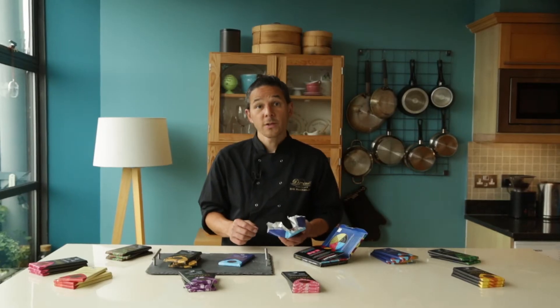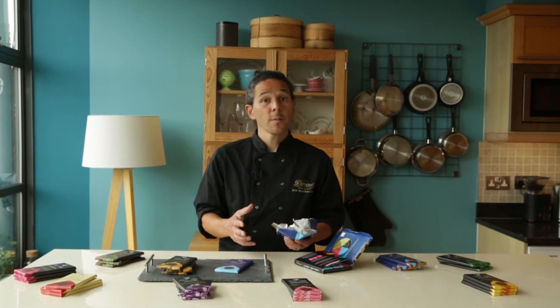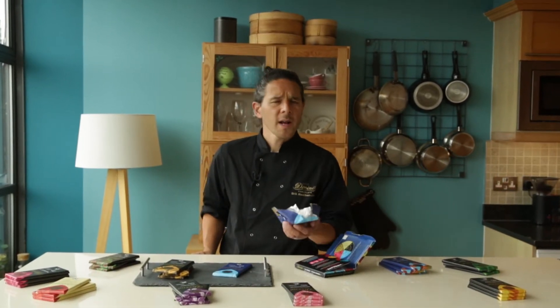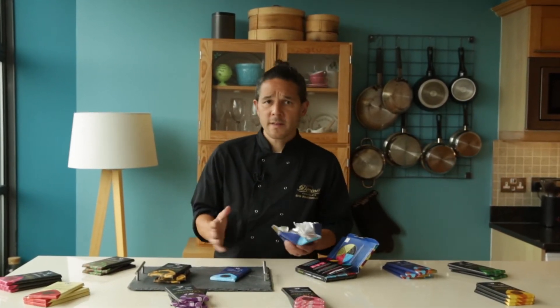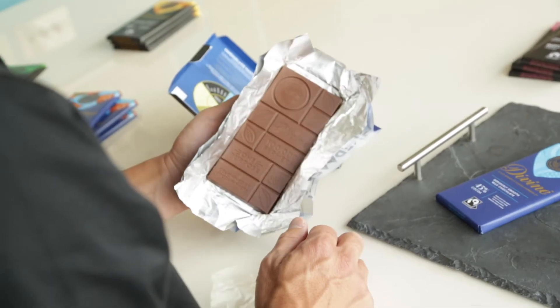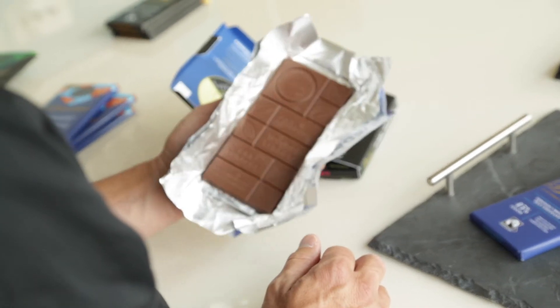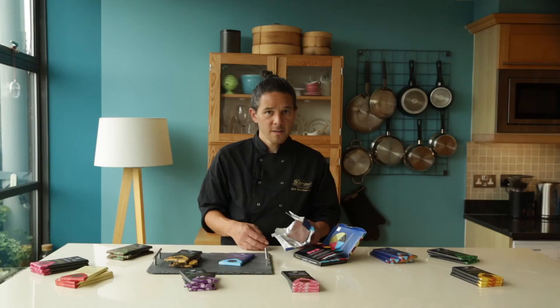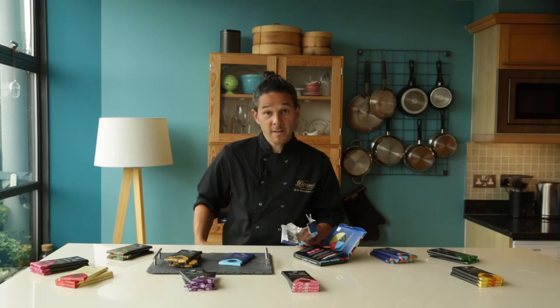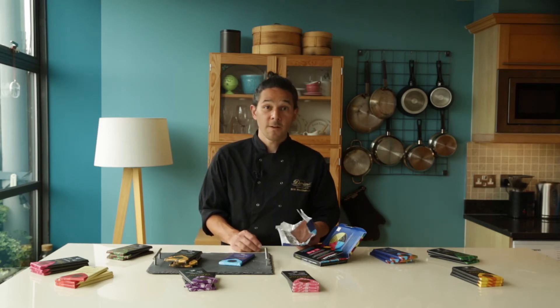We can learn a lot about how this chocolate has been treated just by looking at it. You may have seen a white coating on your chocolate before — this is called a fat bloom, where the cocoa butter comes to the surface, perhaps because it got too hot. This isn't a bad thing, and of course it's still very edible. If you tilt it so it catches the light, we should see a very smooth, glossy surface. This shows us the chocolate has been well-tempered, which will give us a better mouthfeel when we go to taste it later on.